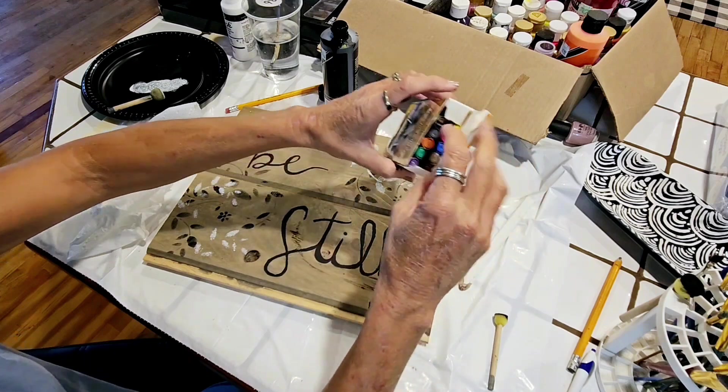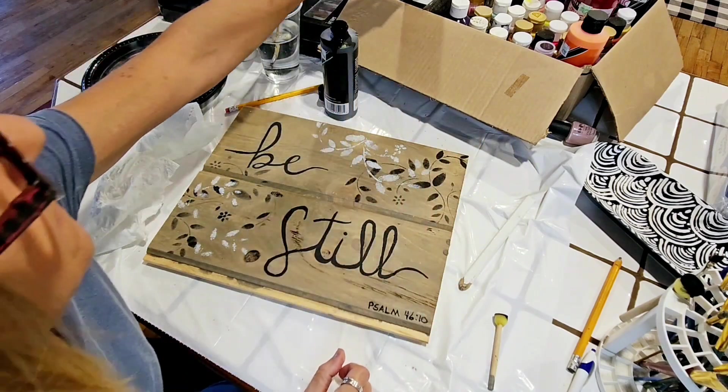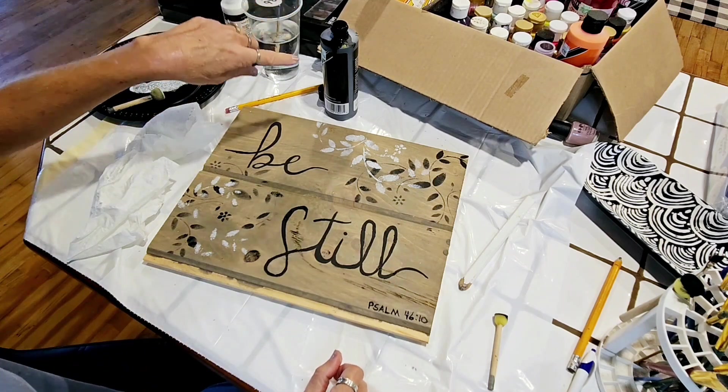The paint pens work good for certain things — if you're doing real fine lines, they work good for that. I've got to clean up my paint bottle.